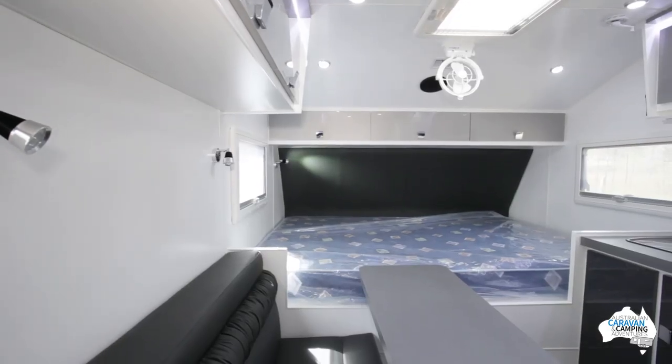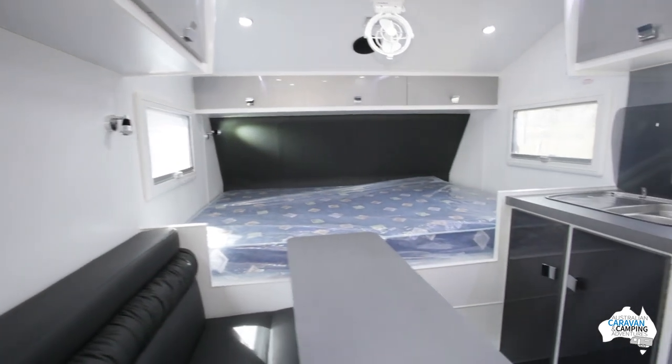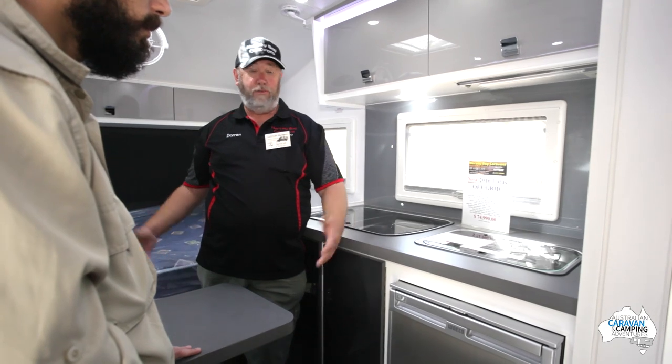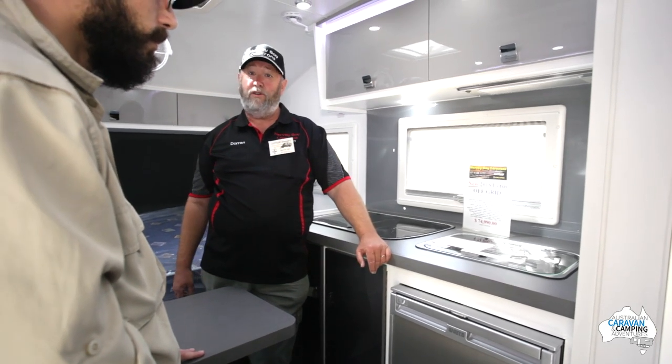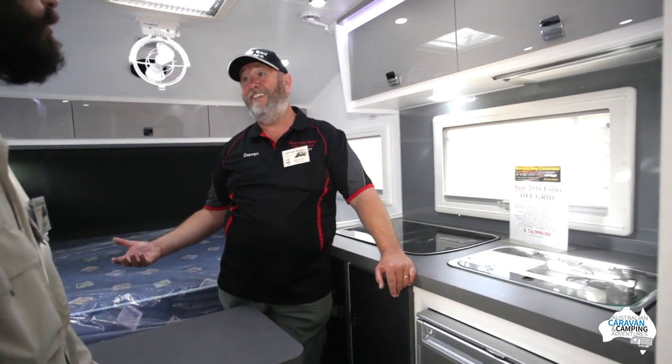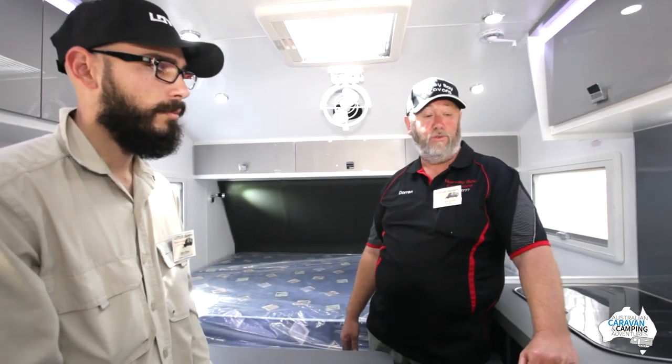Great for 12-volt. The van's got 250-watt solar panels on top and 220 amp-hour batteries, so it keeps you functioning out in the bush for quite a long time — you'd never run out with that fridge. You've also got two 95-litre water tanks underneath, so the capacity to keep out there is quite strong.